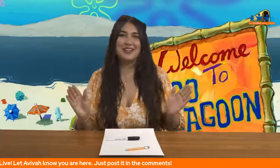Hi everybody! Welcome back to another character drawing show with me, Aviva, your art director from the Ed Asner Family Center.